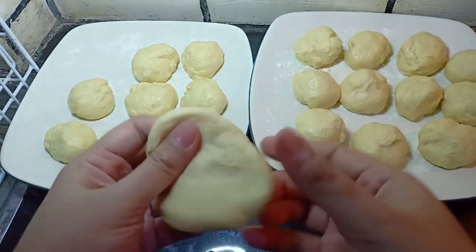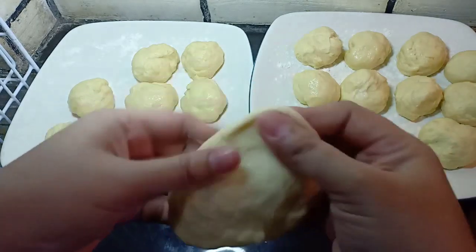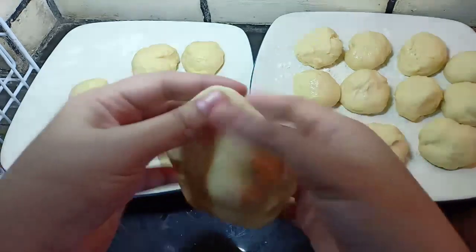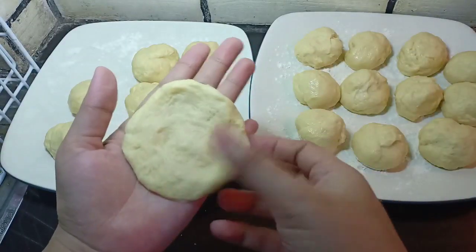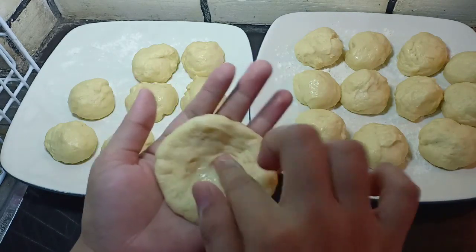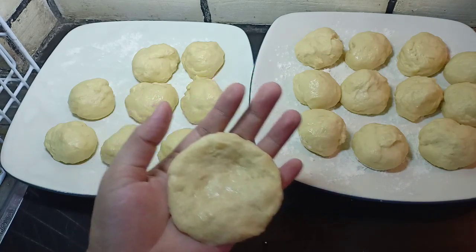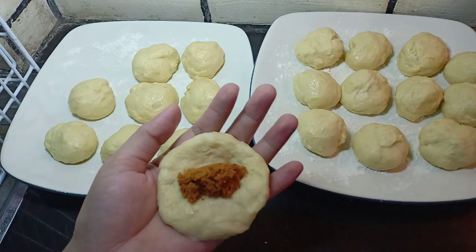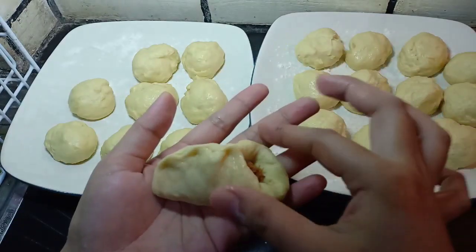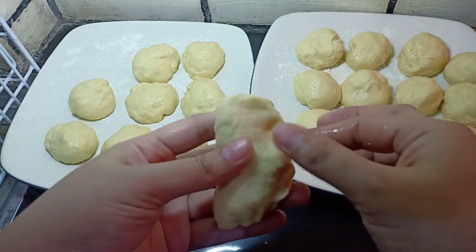Kemudian kita pipihkan seperti ini. Setelah seperti ini, kita bisa langsung isi dengan abon ya, teman-teman. Kita tutup seperti ini. Kita bisa membentuknya seperti kita membentuk pastel ya, teman-teman.